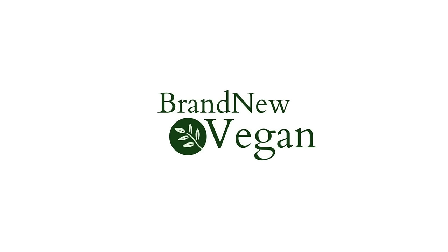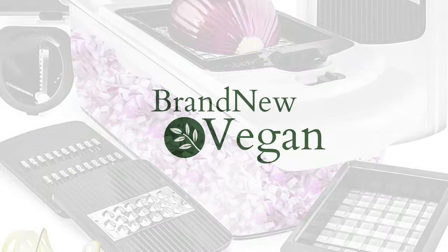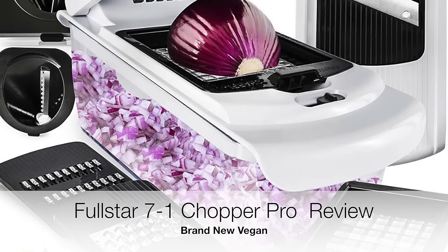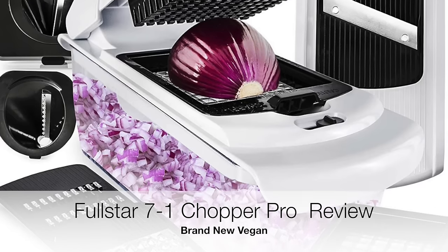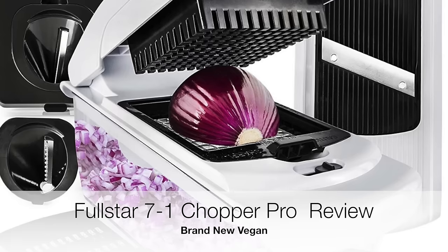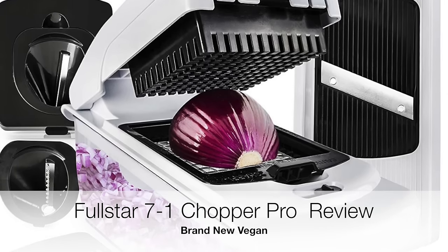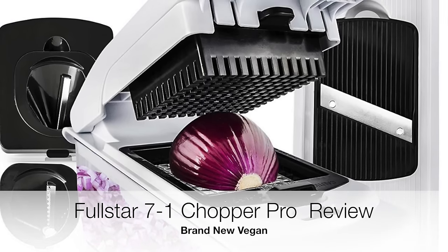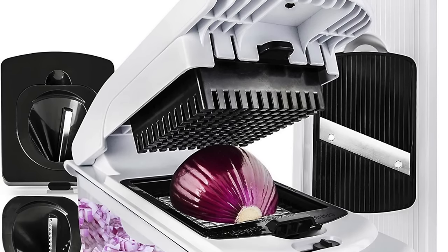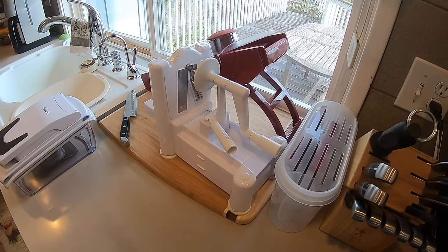Hello and welcome to Brand New Vegan. This is Chuck, and today we're doing something entirely different — it's not a recipe. I'm doing a review of the new Fullstar 701 Chopper Pro that I got in the mail yesterday. I put a little teaser on Facebook and everybody wanted a video review, so this is it. I've never done one of these reviews before, so bear with me — this is me playing with my new toy today.